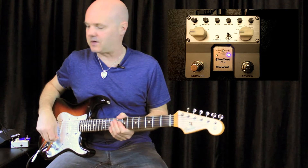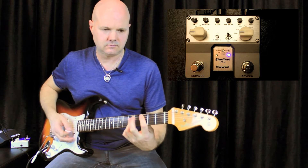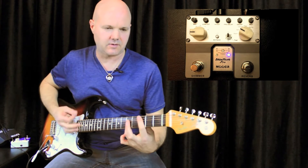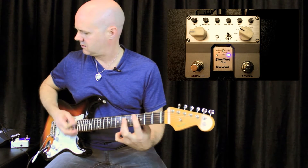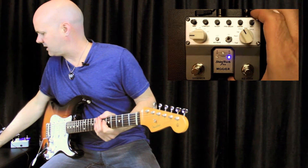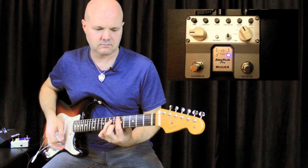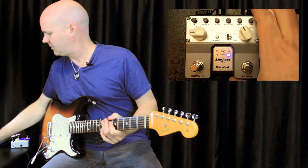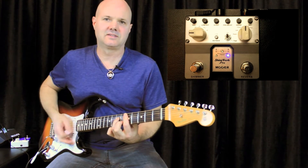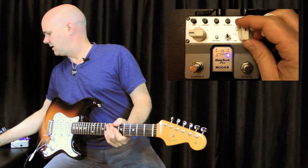Let's start with some basic sounds. First, room reverb — basic room reverb. Hall for a little more depth. Church — nice and big. Plate. And spring.